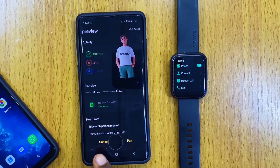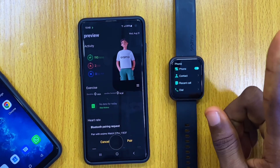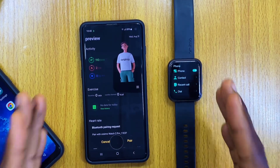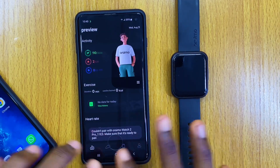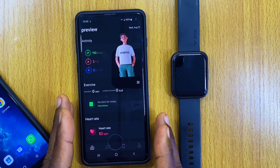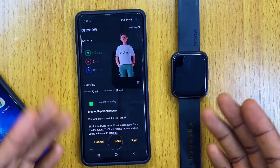On your smartphone you are going to see a Bluetooth pairing request. This is the second Bluetooth connection you need to make in order to make calls with your Orimo Watch 2 Pro. I decided not to pair it at that prompt — as you can see, it said 'couldn't pair.' If your smartphone didn't find the Bluetooth device this way, the next thing to do is go to your settings.